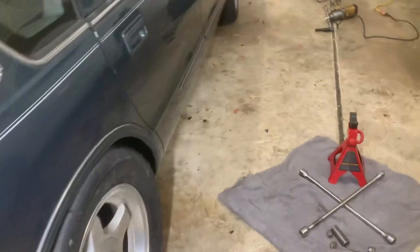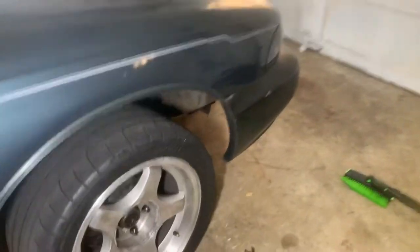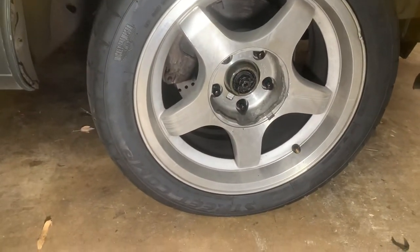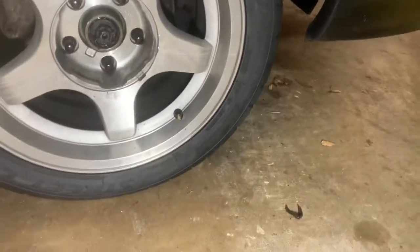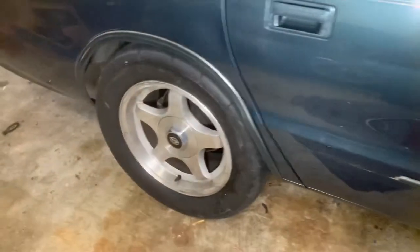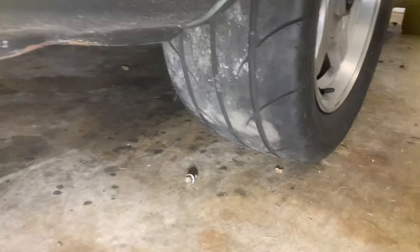I had the Mickey Thompson ET Street — no, Pro Comps. I just put them on the front for now. I didn't want to waste the really good tires. These are 275-40-17s. A little too shallow for me, but they're real good tires. Wanted something with a little more meat on it. The tire's about 12 inches wide and 27.8 inches tall, so it's a big boy.